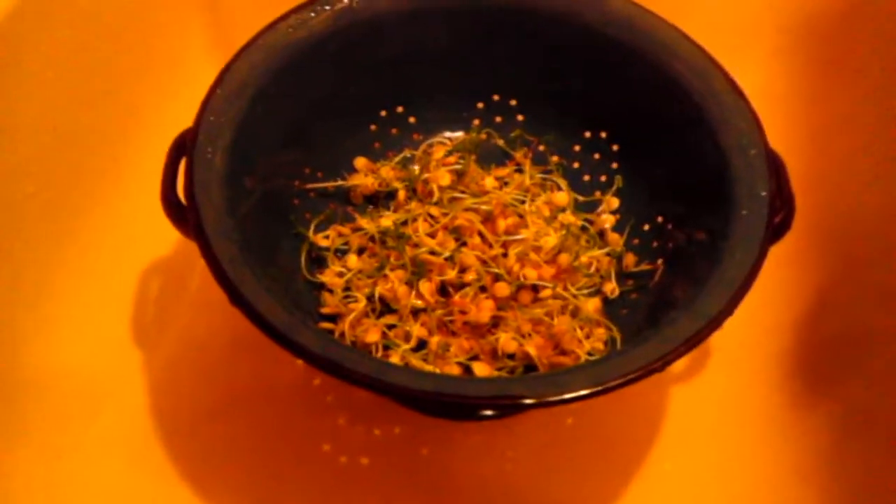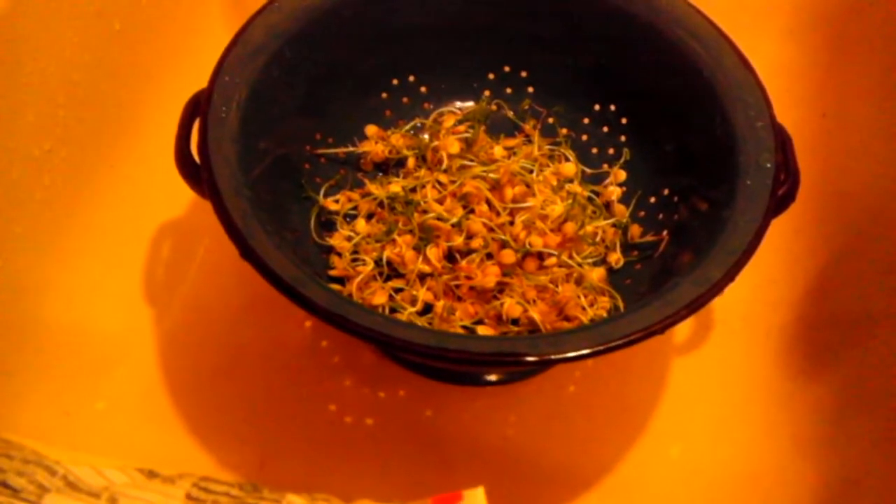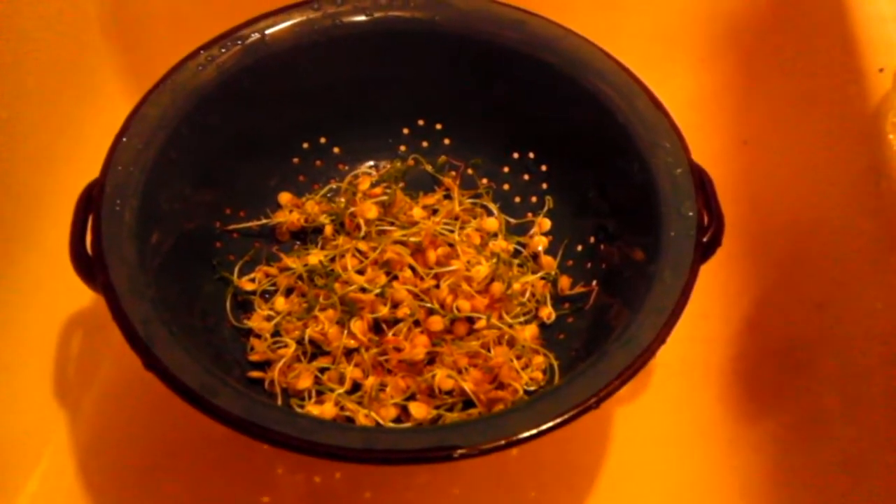So I set out to find the cheapest possible way for me to possibly sprout. I went to the largest chain store in America and I picked up a few different types of beans. These here are pink beans, these here are lentils, and these here is pearled barley. I went ahead and I did all three in these little 8 ounce ball jars.